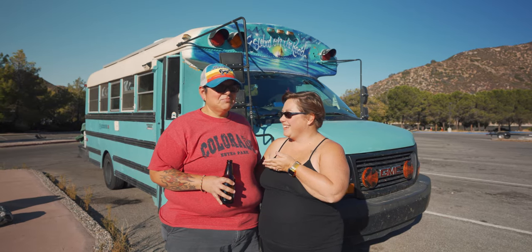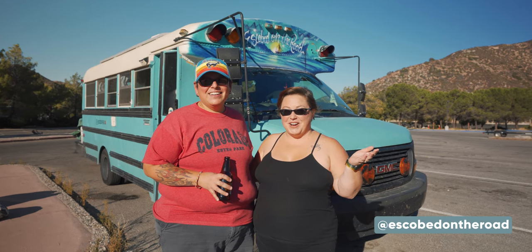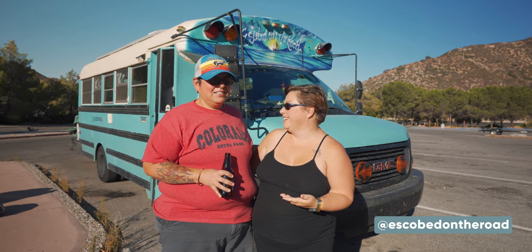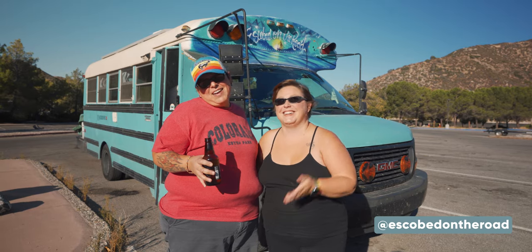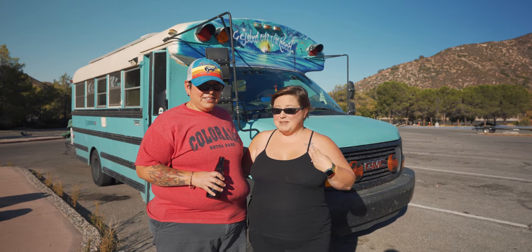I'm Shelly. This is Griselda. I'm Griselda. We are Escobedo on the Road — she says it's prettier, Escobedo on the Road. We have been full-time almost for a year and this is my second bus.